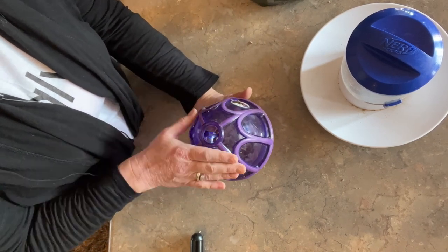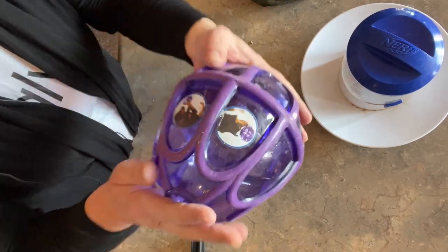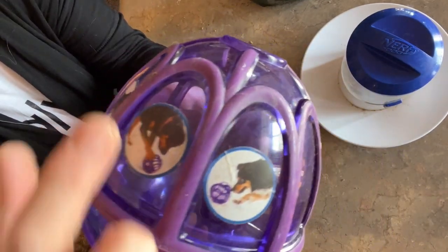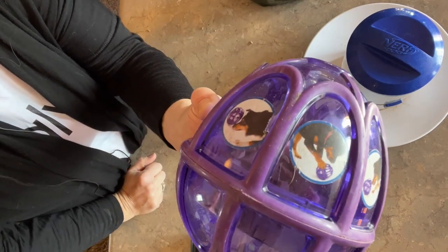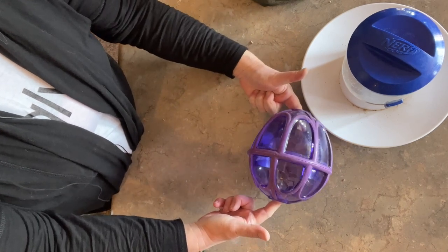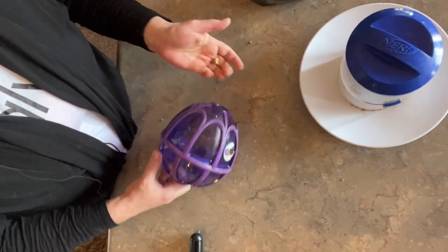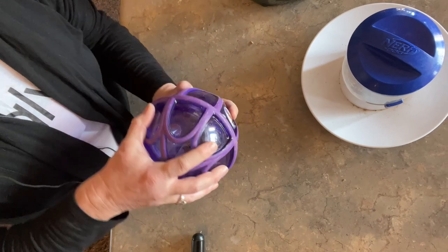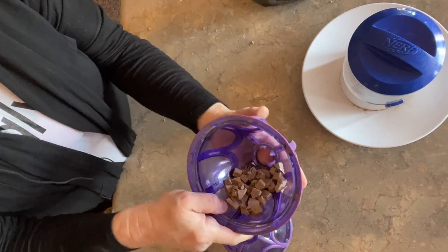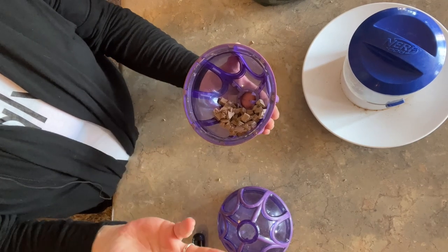I'm going to start off with this one first — this is the ball. Kaylee does not care for this one because she actually has to work for it. You can see the pictures on here, the dog pushing it around. You can push it this way but there's no treats going to come out of it. They have to actually push it different ways for the treats to fall out. I already had broken up the treats and filled it up. I put the treat that I use on all my games and puzzles.